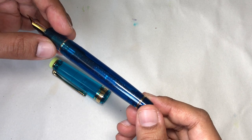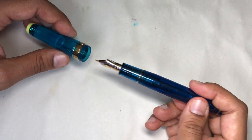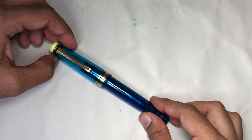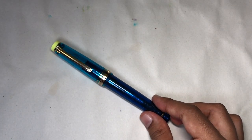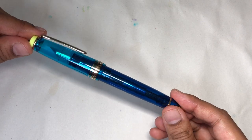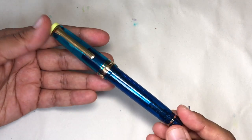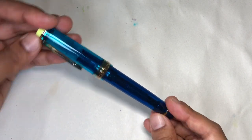You can definitely see the sparkles in the barrel and the section. The funny thing is I saw these pictures from Sailor and I was like, 'I don't need this, this is not interesting.' But now that I have it in hand, I find it way, way better looking than the pictures Sailor put out. It's just much richer, has a lot more color to it, and I really like it.